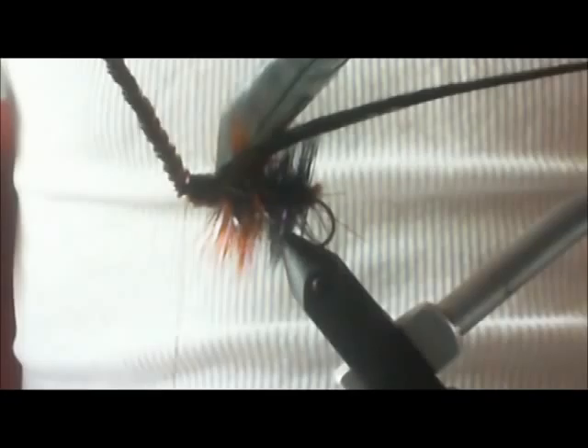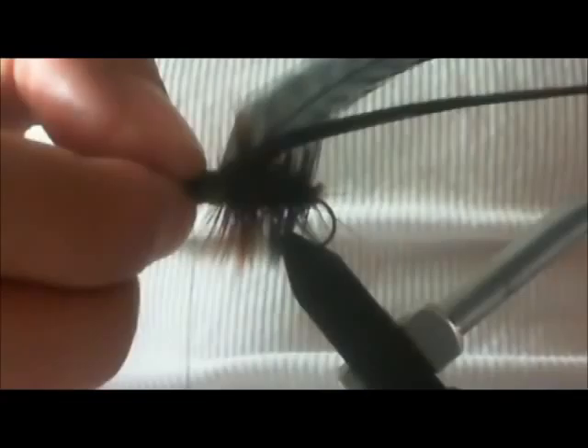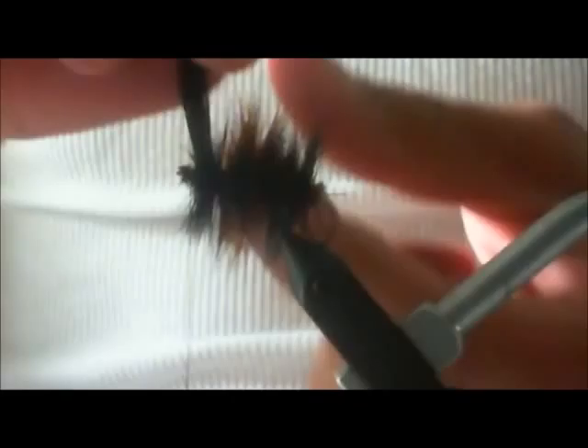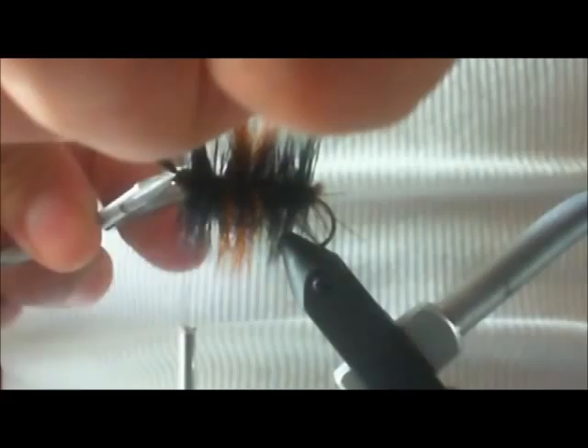Run your thread to the front, get your chenille, and wrap this forward. That's probably good right there. Now we can trim our chenille since we don't need it anymore. Take your black hackle — we're going to wrap this to about there.